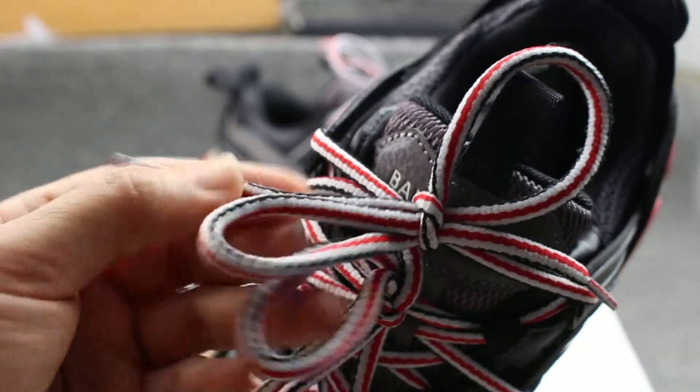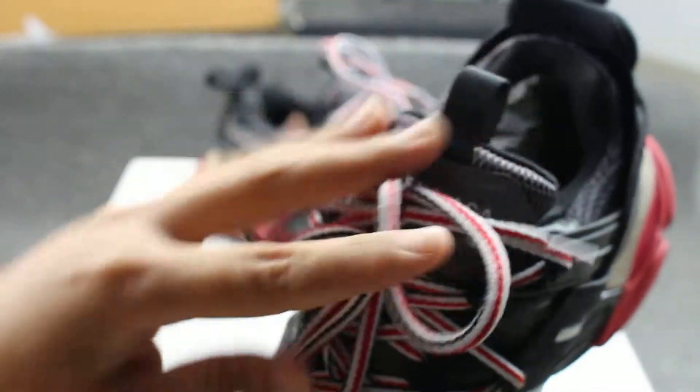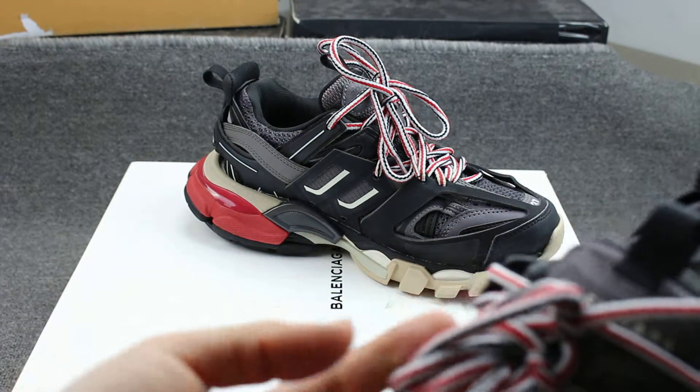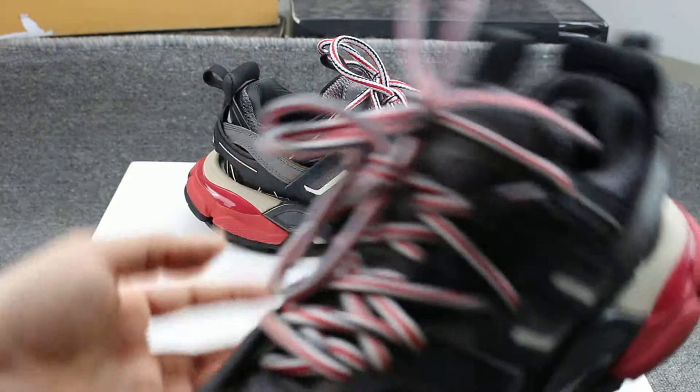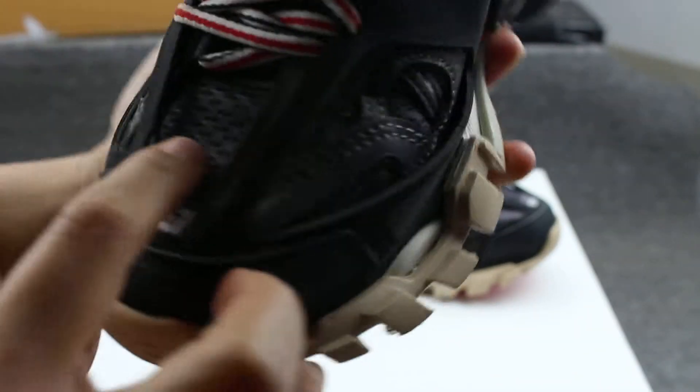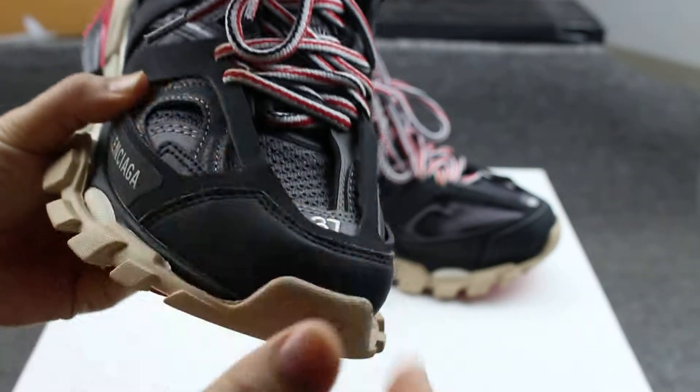The outsole has black, white, and white colors. The sole is very very soft — very very soft. It is the best quality. The upper is also very very soft and has many air holes in these sneakers.